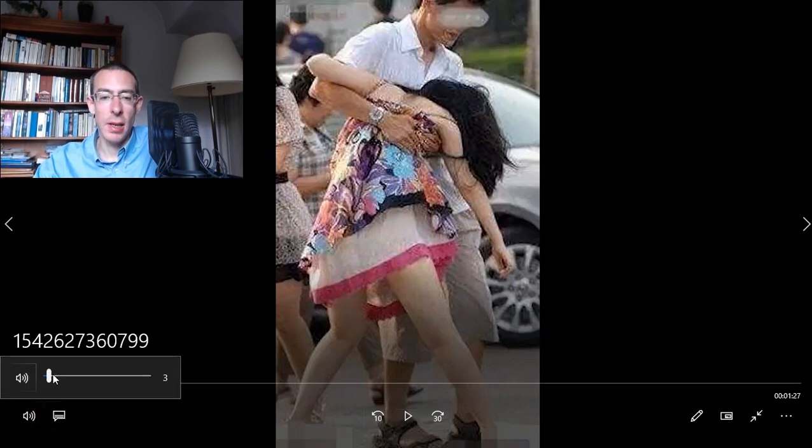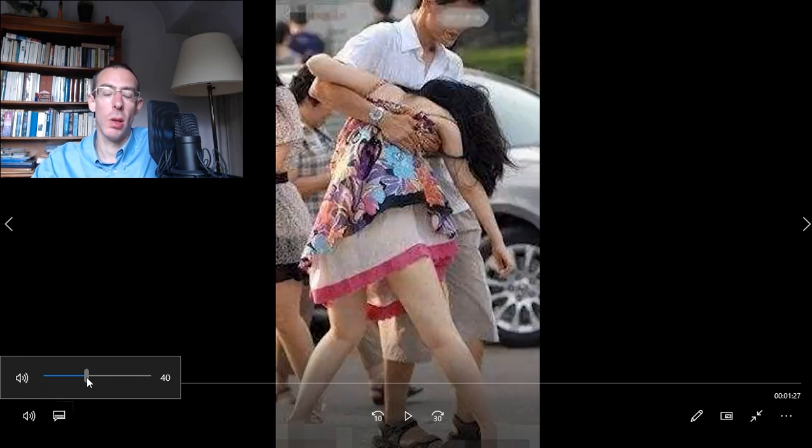I saw it on WeChat and it's interesting that Chinese people start to share about fake alcohol and say okay, this is not normal, and this is how you can check that it's fake or how you can see that it's fake. Let's have a look at it.